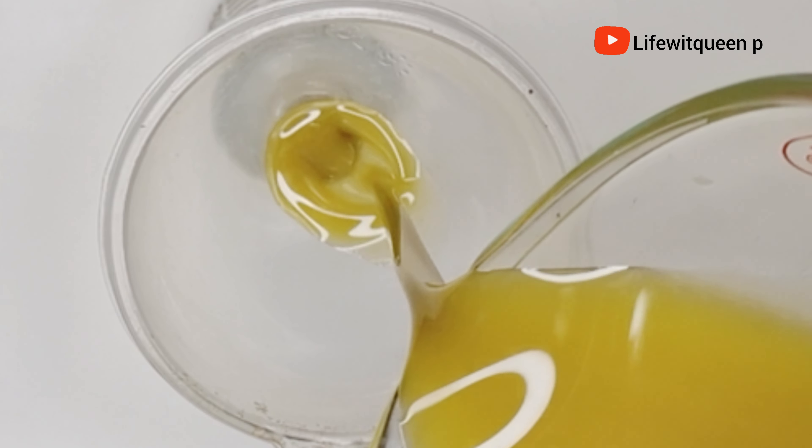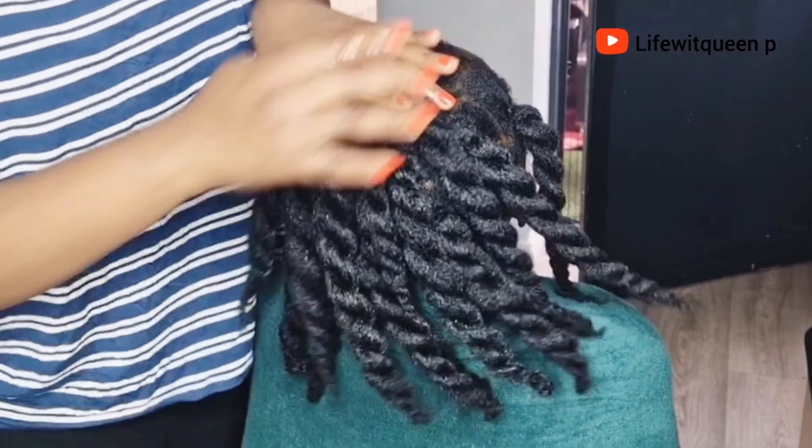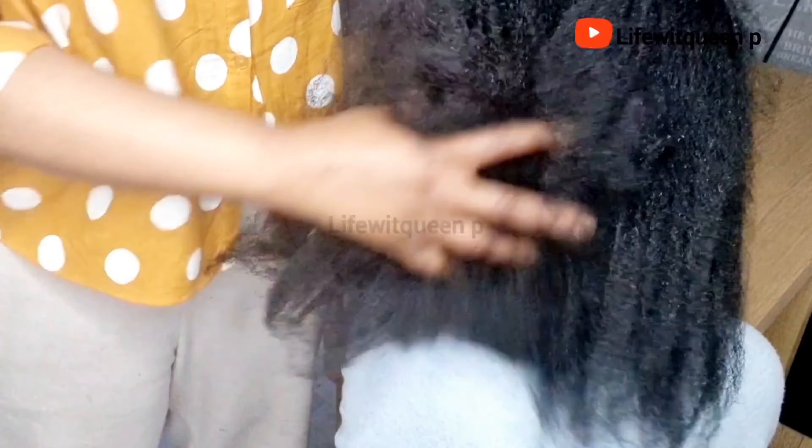So make sure to watch this video to the end so you don't miss any useful information. If you enjoyed this video, don't forget to give me a thumbs up and subscribe to my channel. Grab a seat and let's get into it.